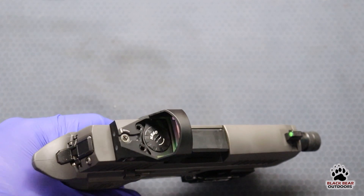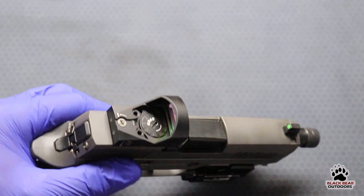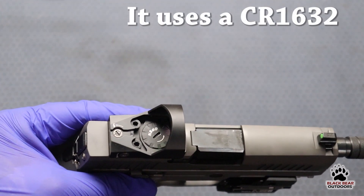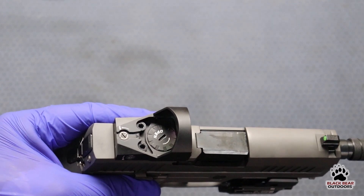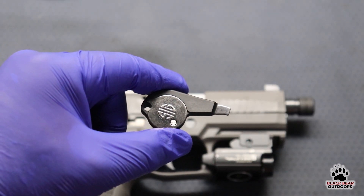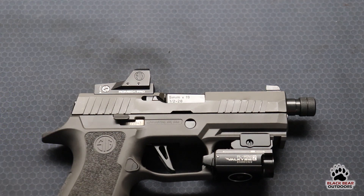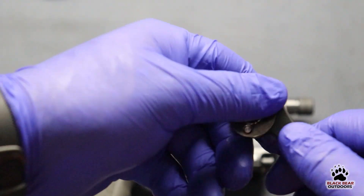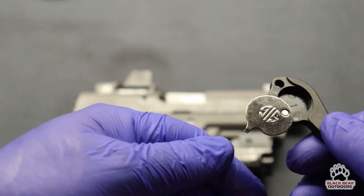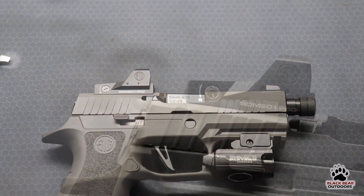One of the features I quite like about this optic is that the battery compartment is at the top, and you can replace your battery without having to remove the whole optic. SIG also provides you with this little tool — the big end is what you use to unscrew the battery cap. If you twist it open you can put a spare battery in there and add it to your keychain. There's also a small end on that side that you use to make adjustments to your red dot sight.